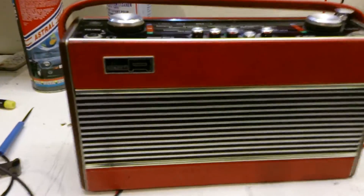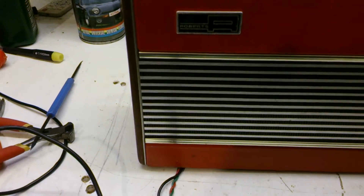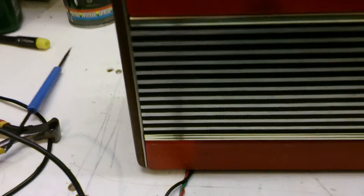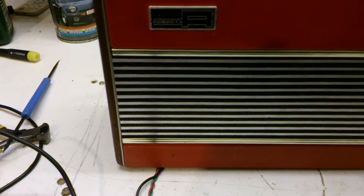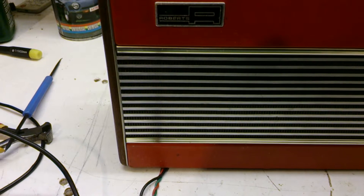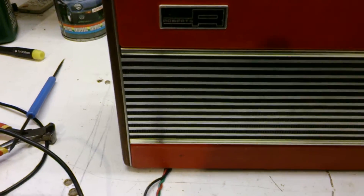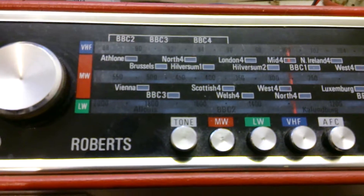There we go folks, we're all back together again and we're all working. There's your FM — plenty of volume on it.